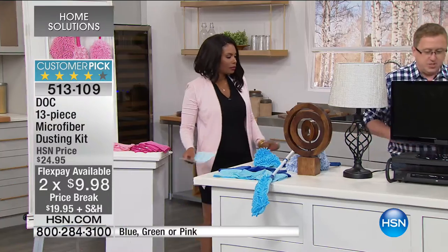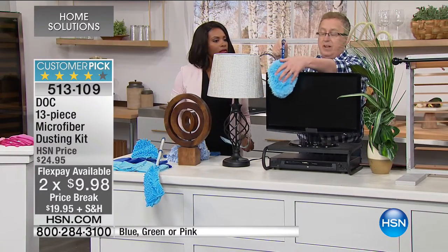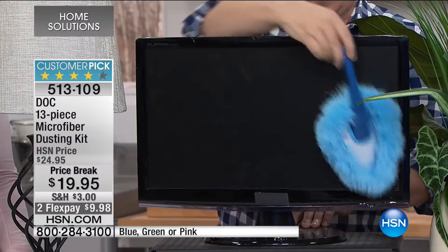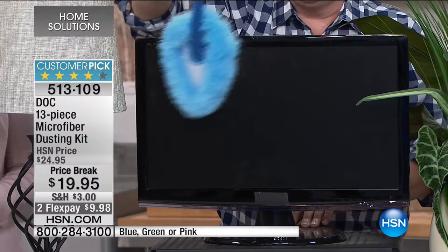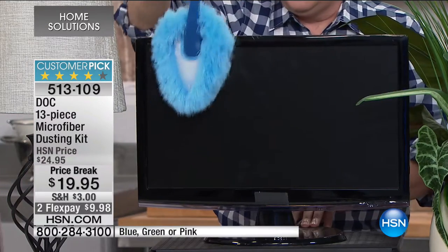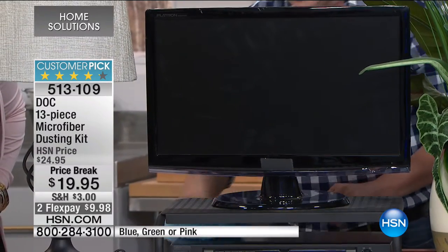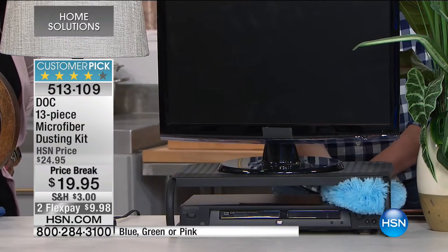Now for the screen duster on the computer — I wish we had feel-a-vision because this is truly one of the softest things I've ever felt. Look how easy it is to clean TV screens and computer screens, all the really delicate stuff. You can also get into tight spaces with this. Electronics are not supposed to be covered in dust — it's not good for them.